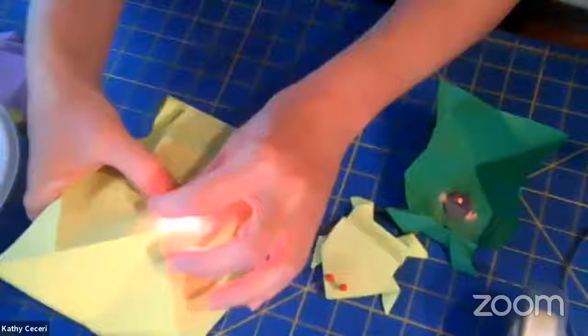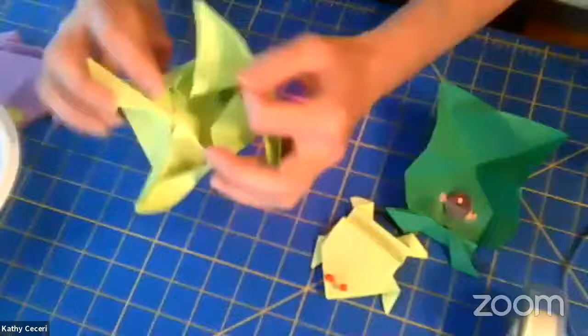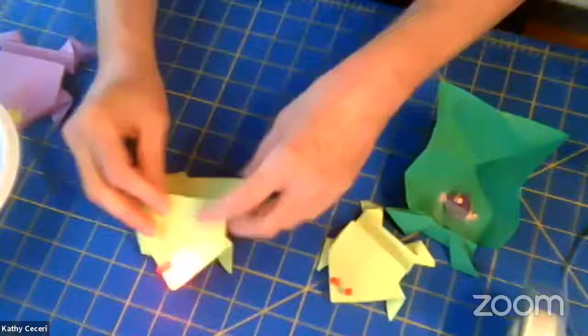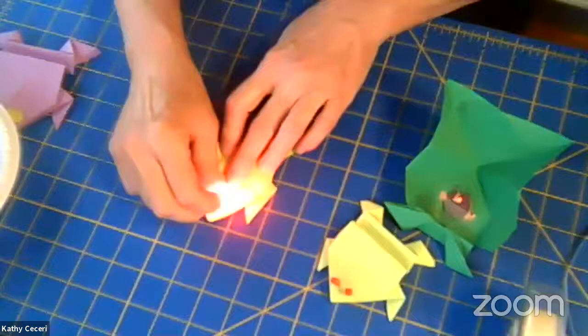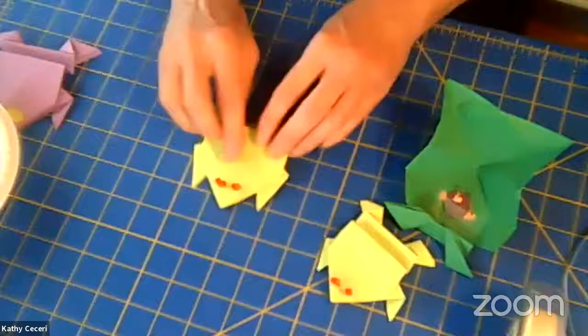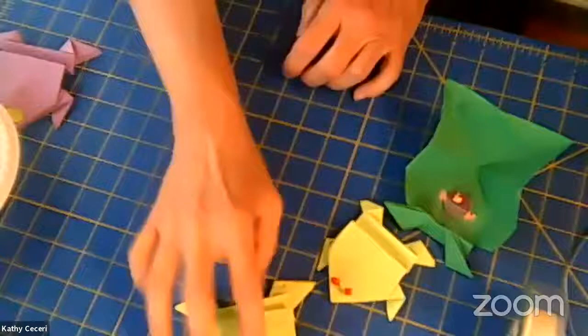We've got conductive copper tape holding the positive leads together and the negative leads down. The negative, or 'waffly' side of the battery, is touching the copper tape connected to the negative leads — that should all be making a good circuit. When I fold everything back up and press it, my LEDs are lit up. Now I just need to fold it back up, troubleshoot so it only lights up when pressing the frog down, and get it into jumping position. It only lights up when you press it down — and then he hops!